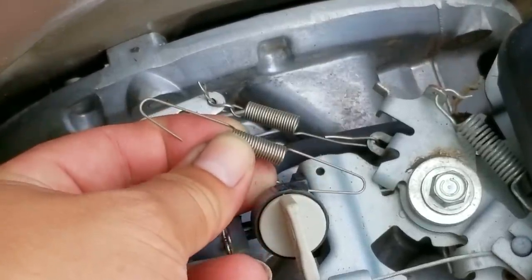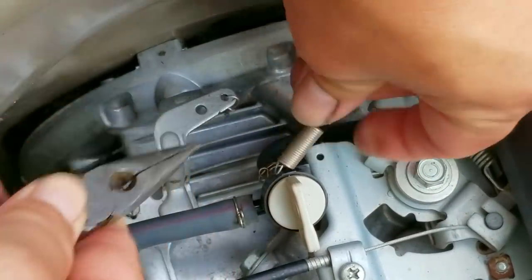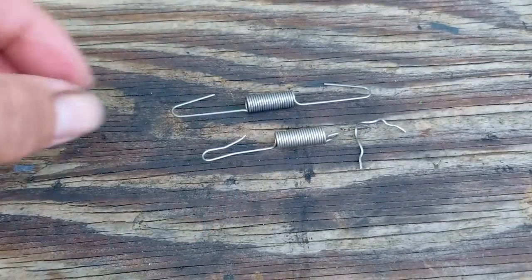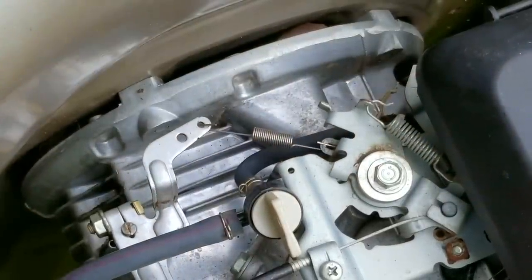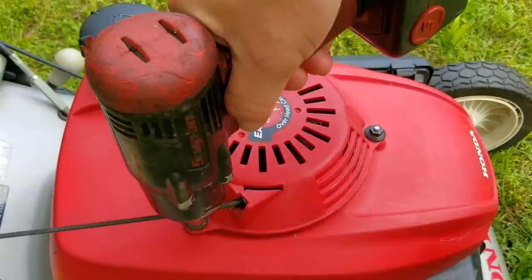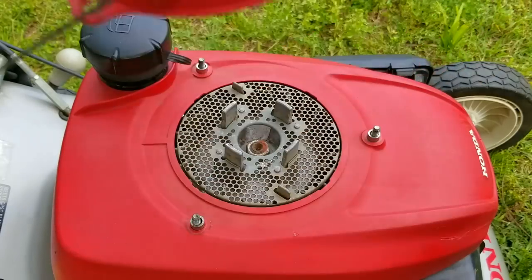My friend was aware that the engine was running a lot slower than it should have been, so to compensate, they decided to modify the governor's spring to make the engine work harder against whatever mysterious force was holding it back. Since we already fixed that issue — which was the stuck bearing — we need to replace the modified spring with a new one so it runs just like it's supposed to. If the engine speed is a bit off, we'll adjust the spring so the engine runs where it needs to be. Just be aware this engine is a bit loud because of the wear on the top bearing.